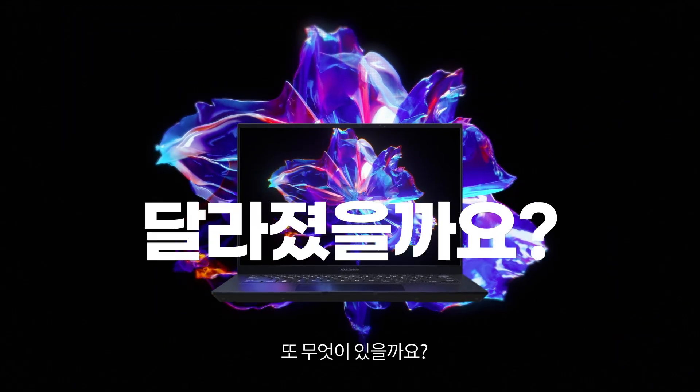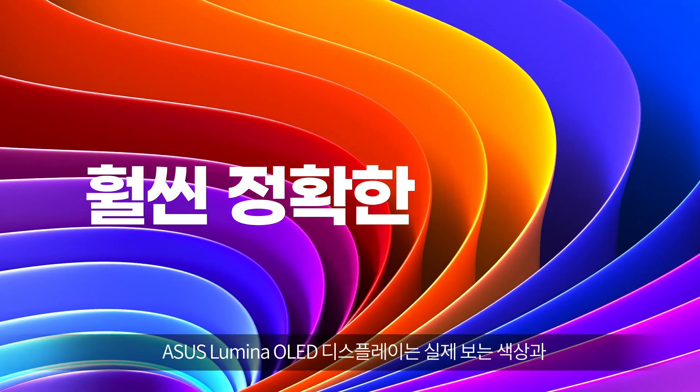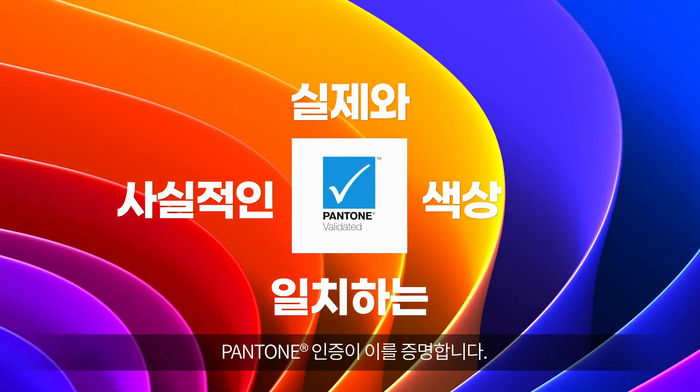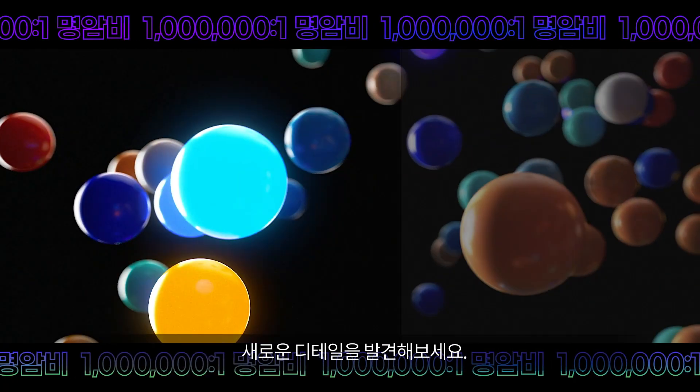And what's more? ASUS Lumina OLED is more accurate, with ultra-accurate color. And of course, it's Pantone validated. Let's meet the perfect blacks and see every detail.